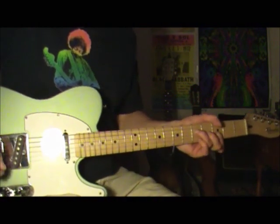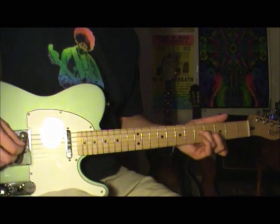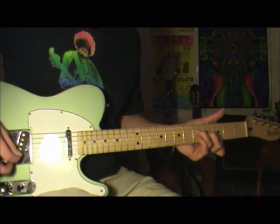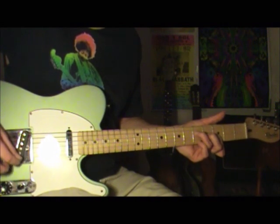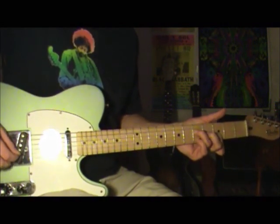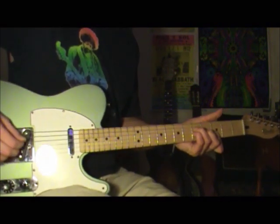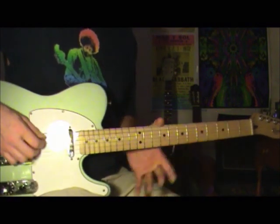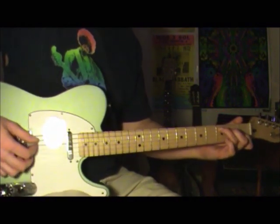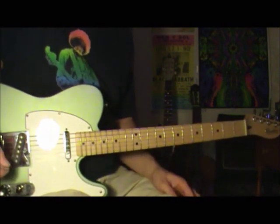And when you get to the G, you're going to pick through the notes in the chord — D string, G string, high E — and then you're going to add your pinky underneath your second finger. Lift it off like that, and go back to the verse. There are a couple different tricks that he does with the G, and I'll show you.